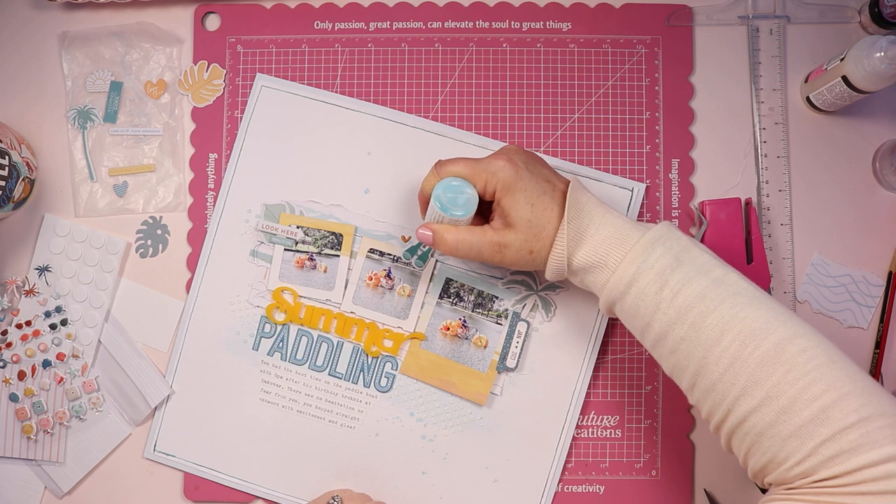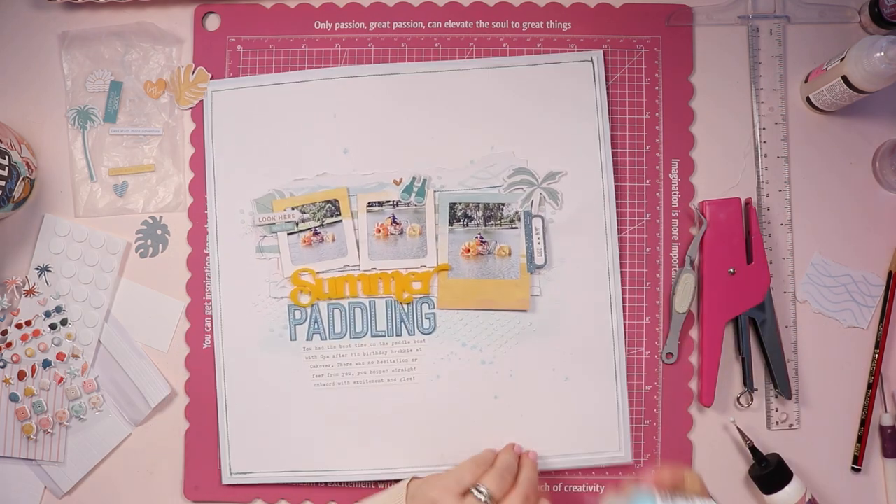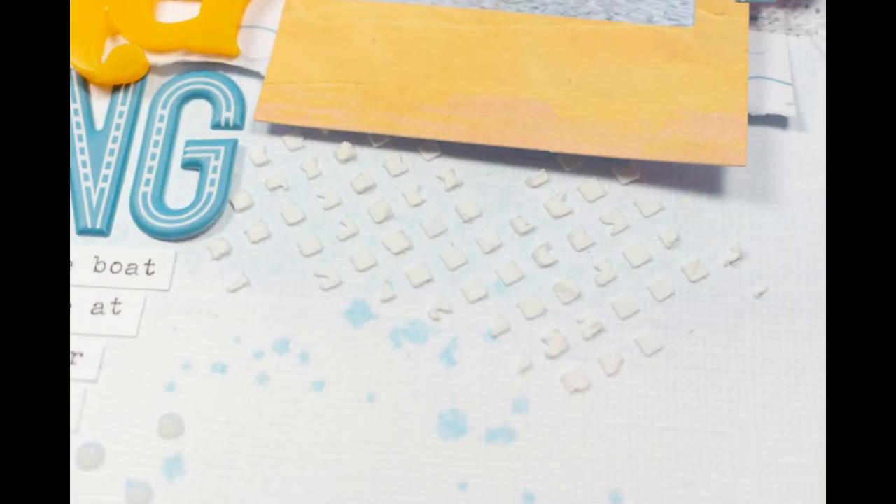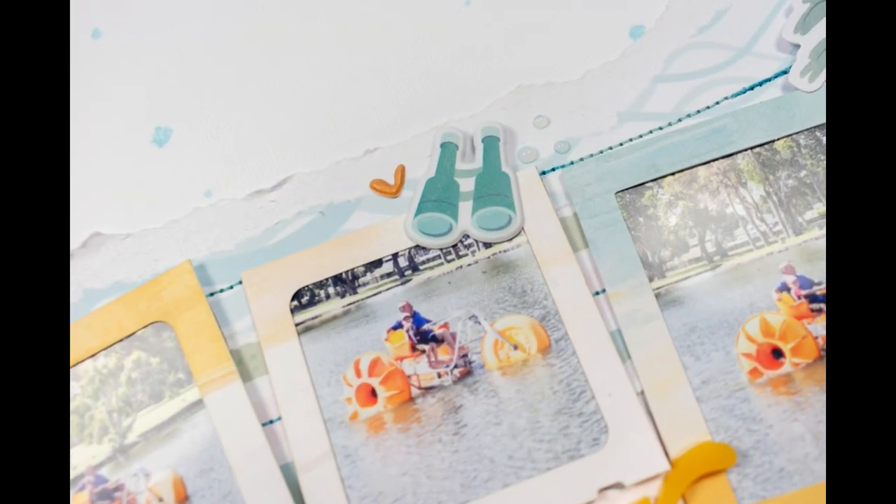I do hope that you've enjoyed this video. If you have, I'd love for you to leave me a comment or give me a thumbs up. If you're not already subscribed, I'd love for you to hit that subscribe button and join me on my paper crafting adventures. I'll leave you here with these close-up photos and say thank you so much for watching — I hope you have a great day.